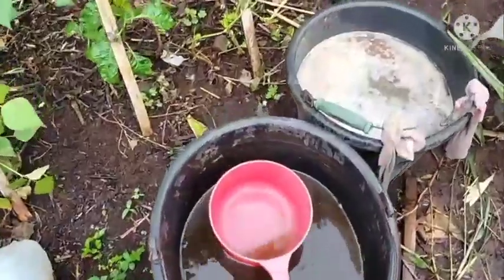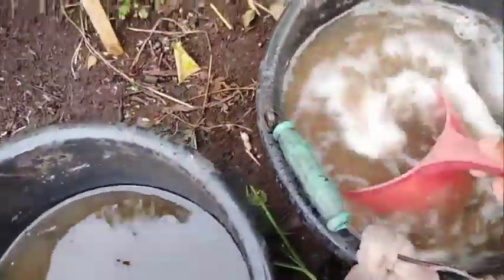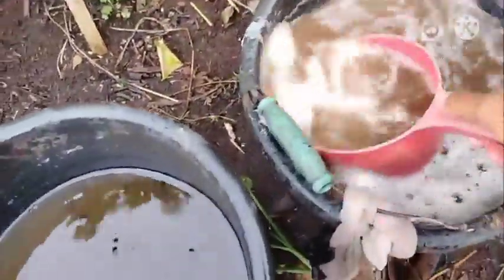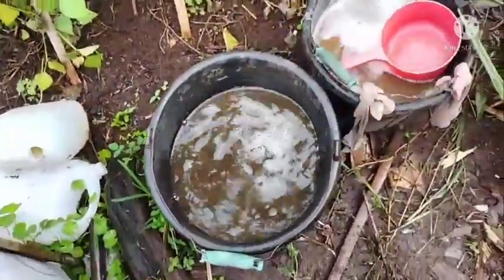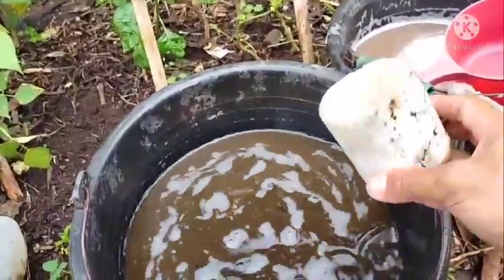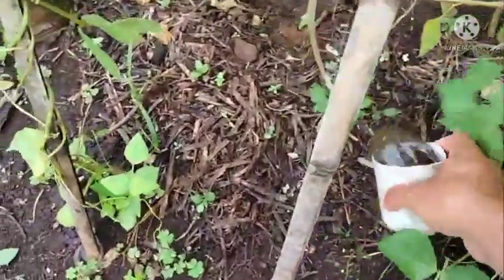Then we will mix and apply it evenly. We will use about 200 ml per plant. This is the bottle that we can use — this is a bottle of POC, about 200 ml. In a water bottle, it is filled to the unit mark. Then we will add the water.